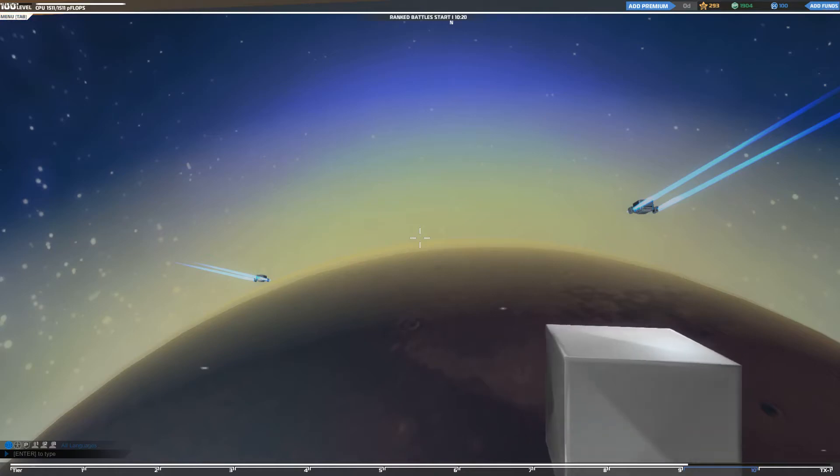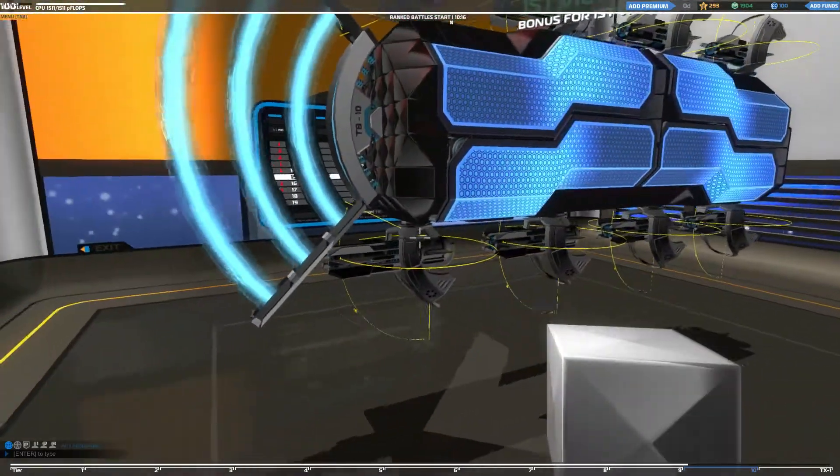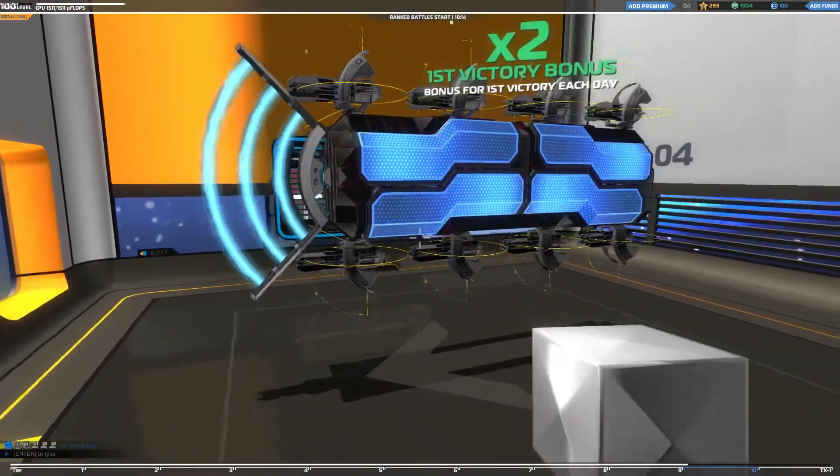Good evening, Robocraftians! Welcome today to another episode. Here we're going to go ahead and do a teardown of my Hover Medic build, my battleship design.